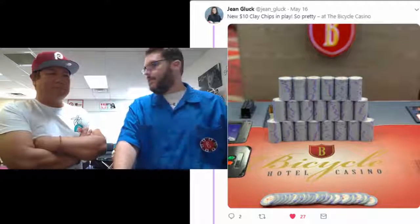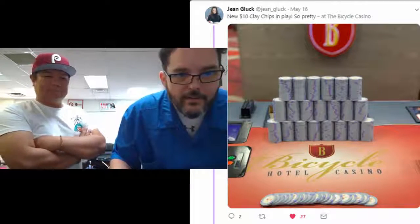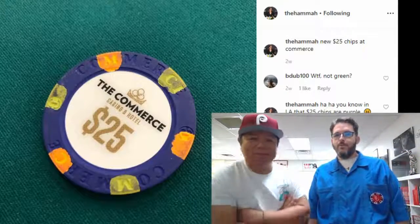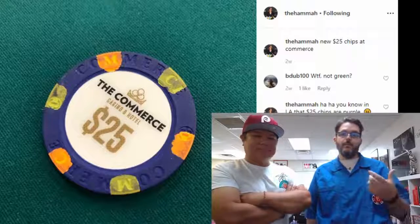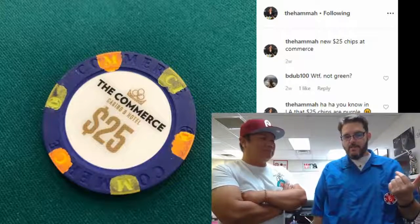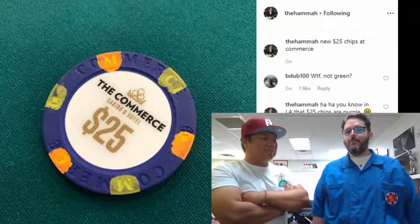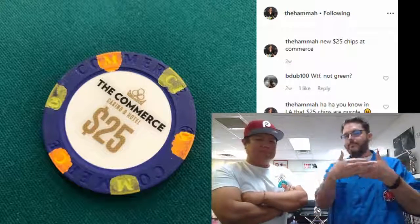Hopefully I'm going to be visiting there maybe next week and see how those chips hold up. In a similar note, the Hama also posted that the Commerce got more $25 chips. I've got a $25 chip from Commerce in my collection at home, just because they decided to use purple, and purple's my favorite color. When I played at Commerce I played the 5-1500 PLO with a rock game, so the $25 chip was the dollar chip for that game — I just took one home as a souvenir.